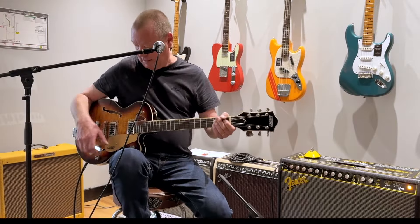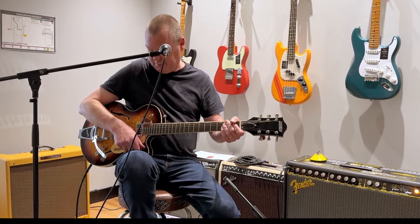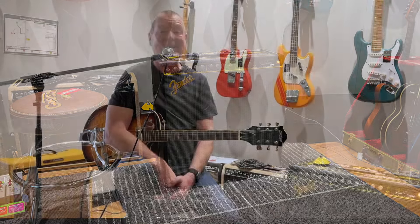Well, this is pretty cool, ladies and gentlemen. My name is Brett Kingman, and I'm lucky enough to find myself not at home in my studio today in Mount Eliza, but instead in Fender Music Australia offices in Sydney.